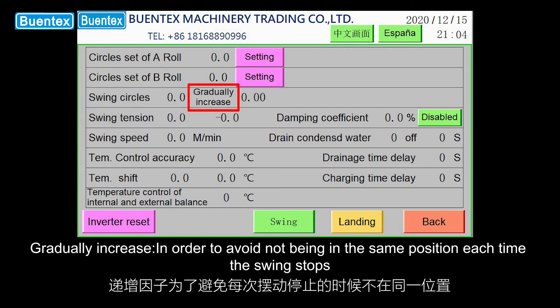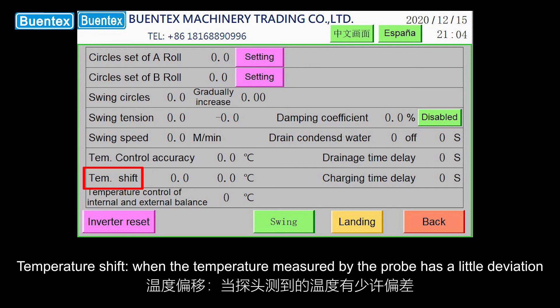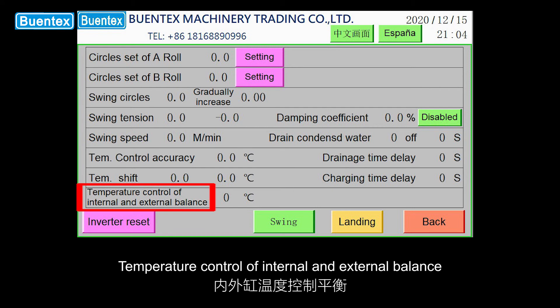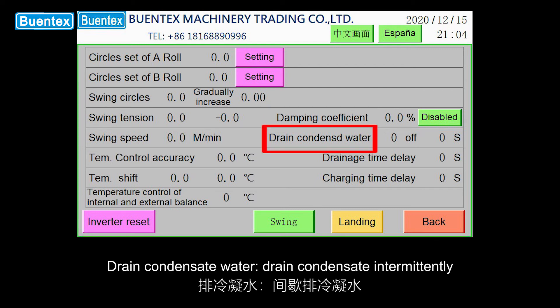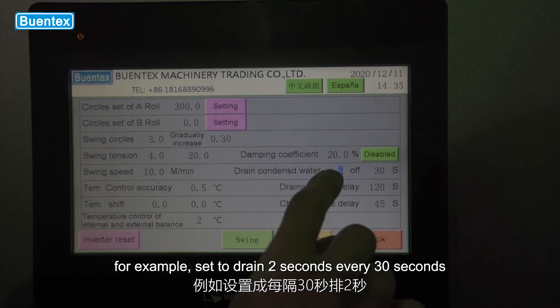Swing circles: gradually increase in order to avoid stopping in the same position each time; a small amount will be added when the swing stops. Temperature shift: when the temperature measured by the probe has a slight deviation, the computer will modify and adjust it appropriately. Temperature control of internal and external balance: balance the parameters of inner cylinder water temperature and outer cylinder space temperature. Damping coefficient: tension changes from the outermost ring to the innermost ring of cloth. Drain condensate water: drain condensate intermittently — for example, set to drain 2 seconds every 30 seconds.